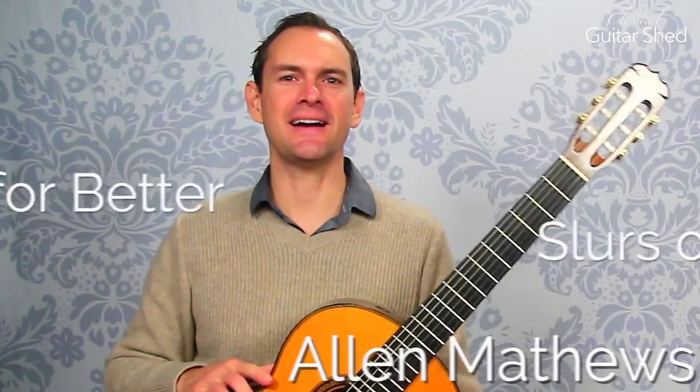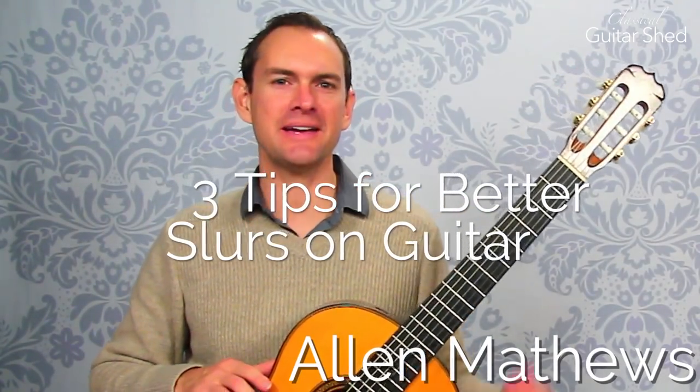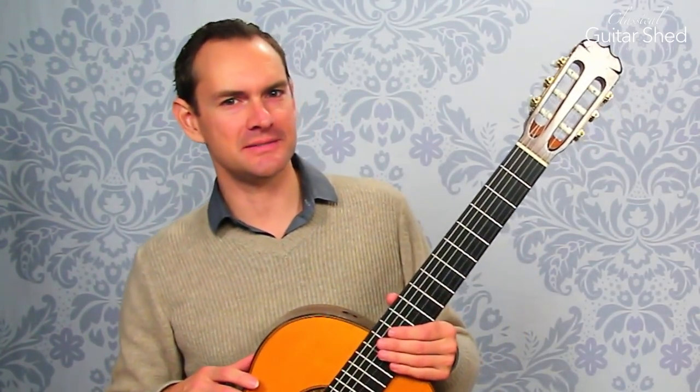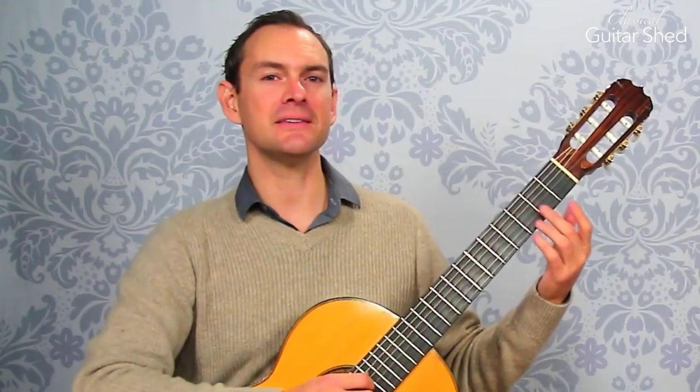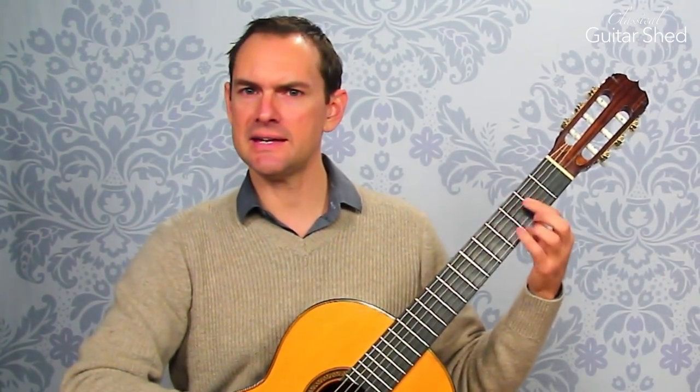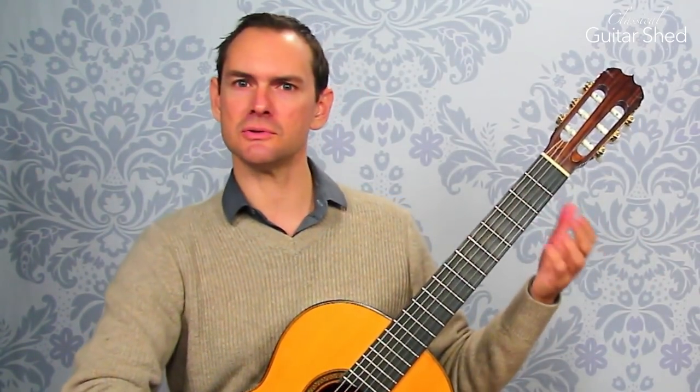Hey there, Alan Matthews here. I have some tips for you on how to make your slurs, your hammer-ons and pull-offs very much easier to play on the guitar. This will be for classical guitar or any other type of guitar. This is just how you play slurs, but this will make it much easier because they're such a good exercise for the hands as well as a very useful musical tool.